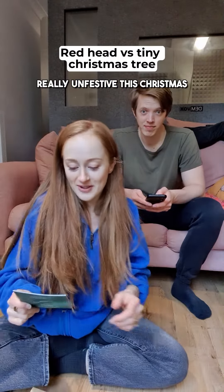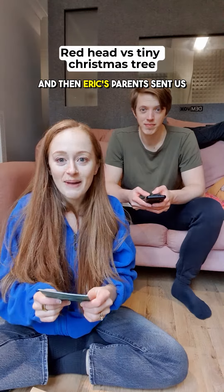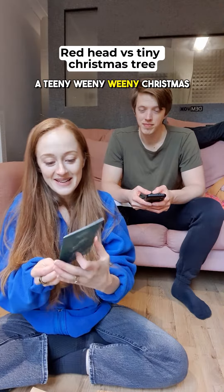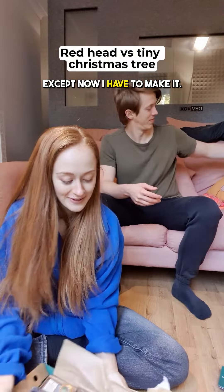I thought I was going to be really unfestive this Christmas because I don't have any Christmas decorations. And then Eric's parents sent us a teeny weeny Christmas tree. Look how little it is — except now I have to make it.